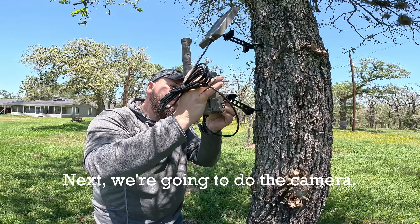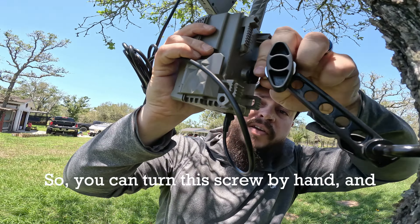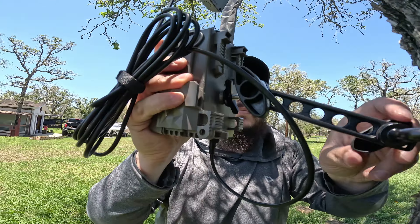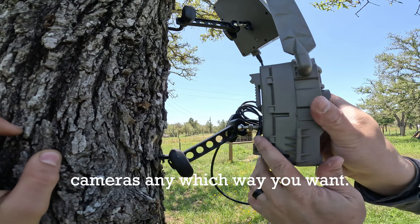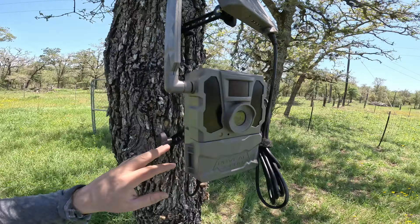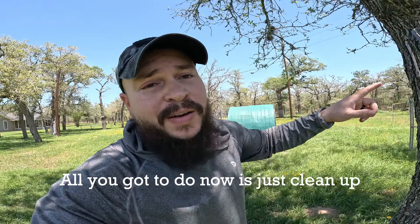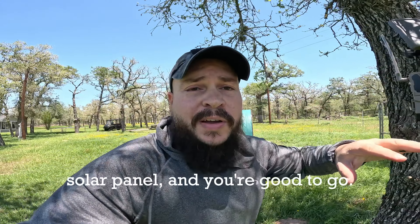Next we're going to do the camera — same way. You can turn this screw by hand and then tighten it down with that wing nut. There's so much adjustment in these mounts. You can point these cameras any which way you want — left, right, up, down. We could have put this off the side of the tree if we wanted to. Tell me that wasn't easy guys. All you've got to do now is just clean up the wires a little bit if you're mounting the solar panel, and you're good to go.